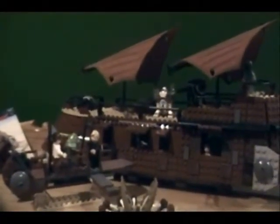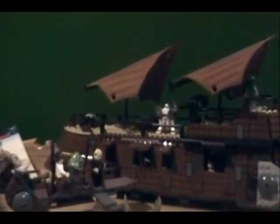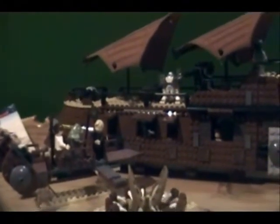I'll go into the stats of this set. This is item number 6210. Its piece count is 781, and its retail price was $75. It came out in 2006, ages 8 to 12 — or as I used to say, 8 and up. Its theme is obviously Episode 6, Return of the Jedi.